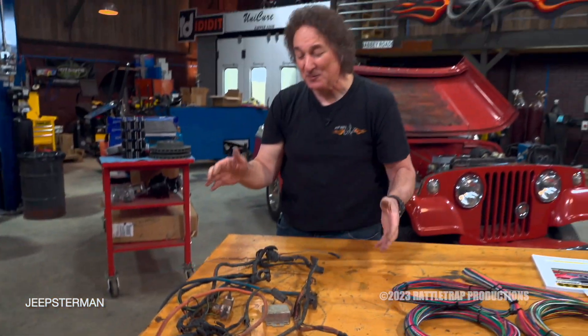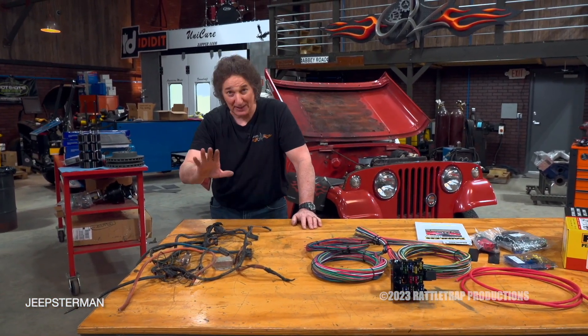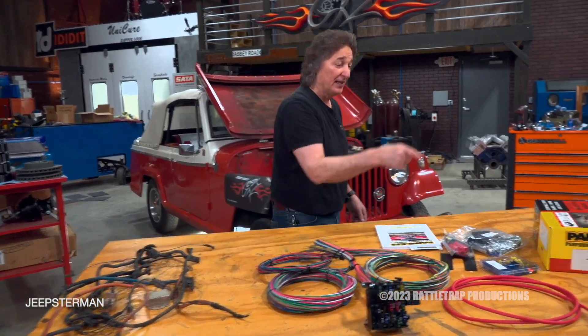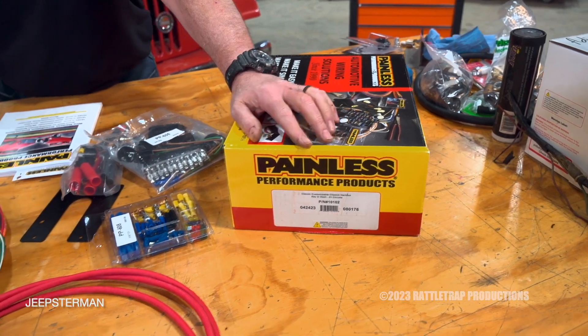So when you have something this bad, you can't fix it. You just need to cut it all out and replace it, which is what we're going to do with this 21-circuit customizable harness from Painless.